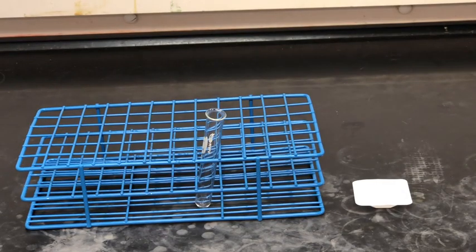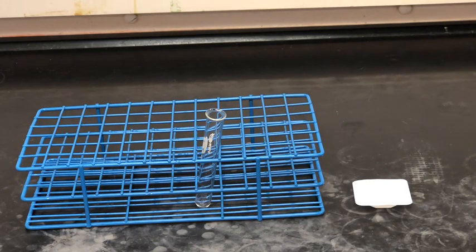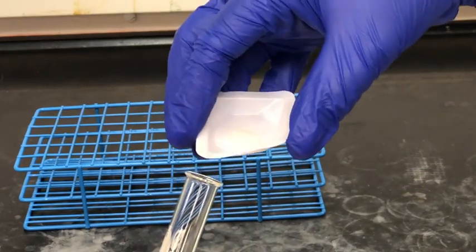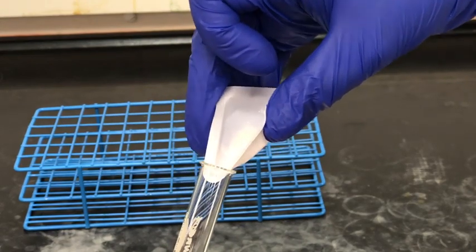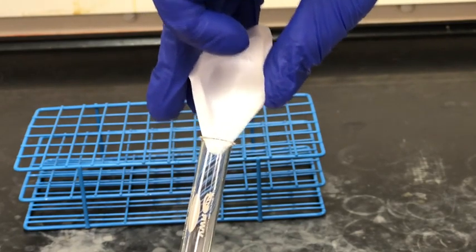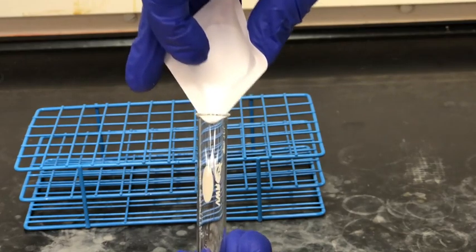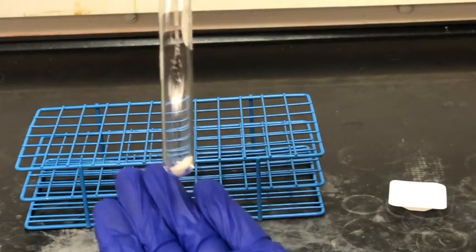Next we're going to transfer our impure aspirin sample into a 10 centimeter test tube. Weigh boats are pretty flexible so we can actually bend it slightly and pour the solid into the test tube. Some of it might stick to the weigh boat due to static or how sticky the solid is, so we do sometimes lose a little bit of sample in this step.